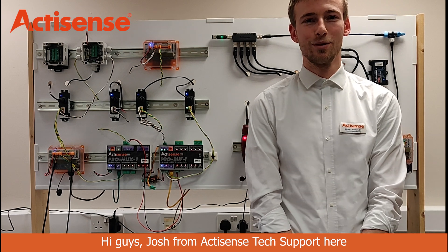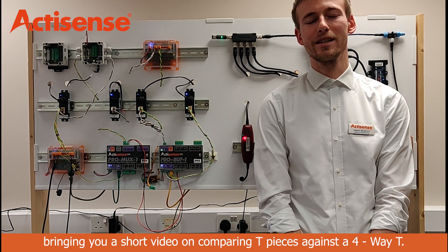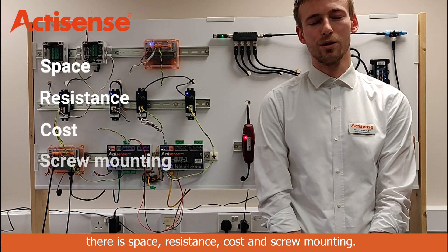Hi guys, Josh from ActiCenter Tech Support here, bringing you a short video on comparing tee pieces against a four-way tee. In this video, there are four points that we're going to cover: space, resistance, cost, and screw mounting.